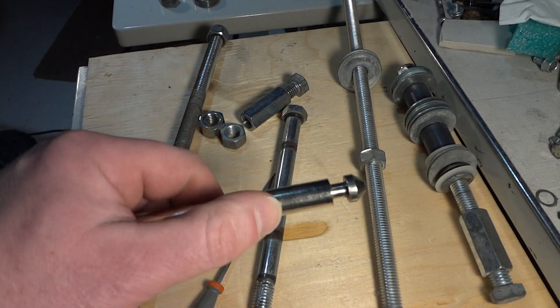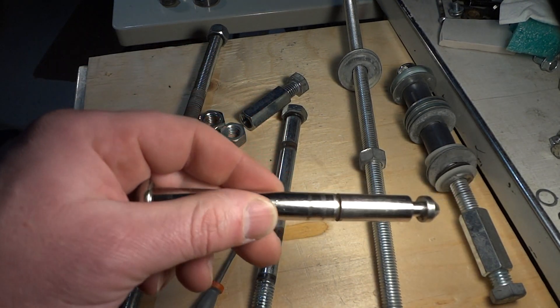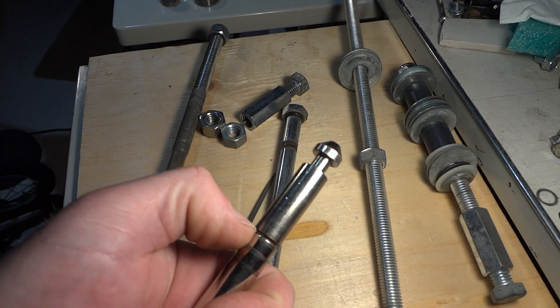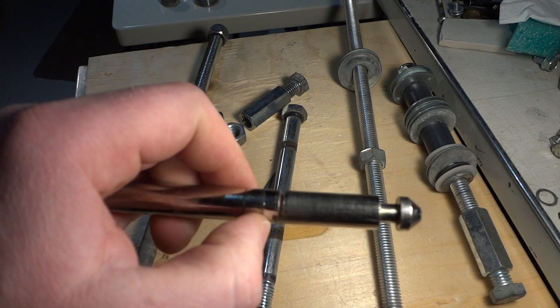You can build the axle and it'll actually be stronger than the original, because they cut a slot for the C-clip, and that's what weakens it. That's where one of my axles was actually bent when I found it — cutting that slot weakens the axle.